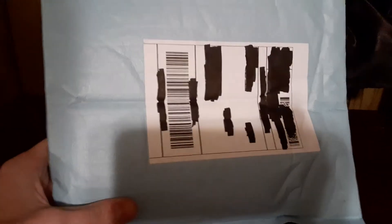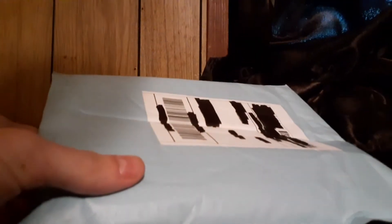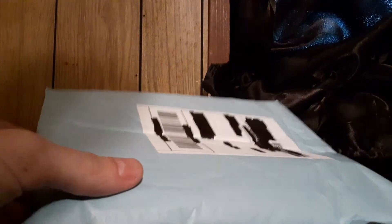I've got this package in. It's a pretty special item that I'm glad to have. I usually use scissors for these, but for this I'm just going to open it like this. Okay, time to get the item out.